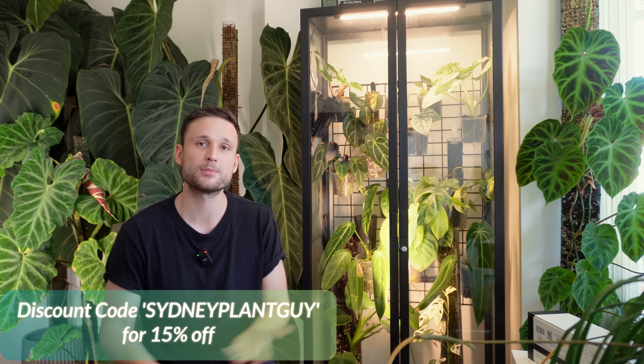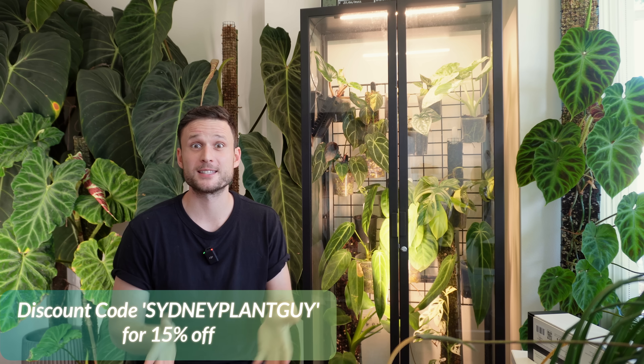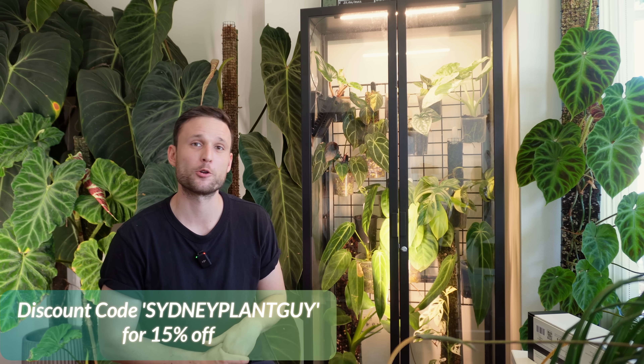I hope you enjoyed this video and the whole process from setup all the way to seeing the final result, and I hope my pros and cons help you make a decision on whether to consider these lights. Check out the Soltech website to learn more, and if you'd like to purchase them, I can offer you a 15% discount using the code SydneyPlantGuy with the link down below. Thank you so much to Soltech for letting me test these lights, and thank you for watching. Like, subscribe, leave a nice comment — I'll see you next time. Bye!